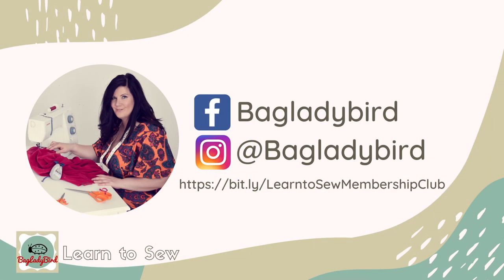I hope you found that super useful and you're going to find it easy now to thread up your machine. Remember to click subscribe so you get to see all my other videos as they come up. You can also find more exclusive member-only content in my membership club — I'll pop the link in the comments below.